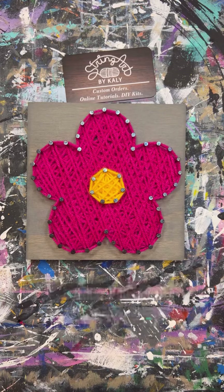Super quick and easy, we now have a finished flower string art piece. I hope you guys enjoyed this tutorial — if you did, please give the video a like and subscribe to my channel for more tutorials. Thank you for watching!